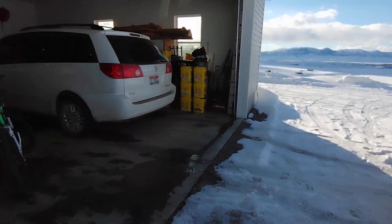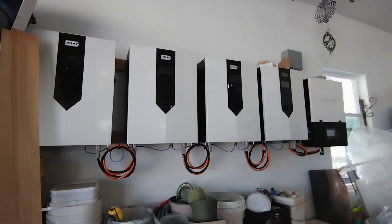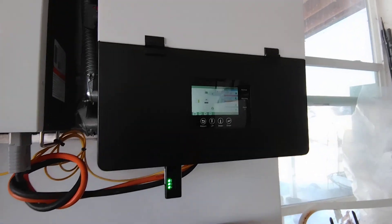We have it all set. That's our new 12K inverters and the system works great — we love it.